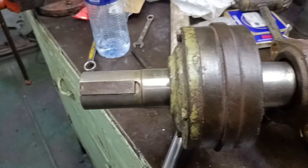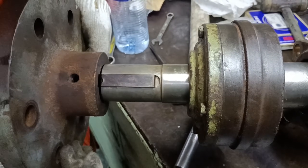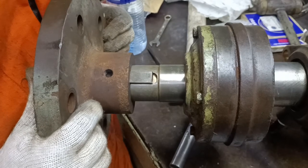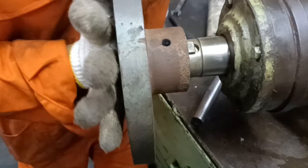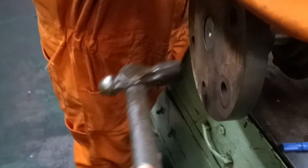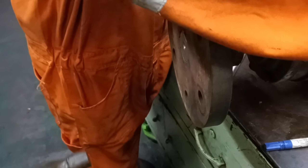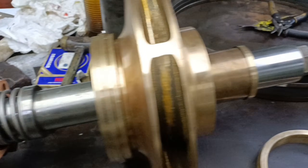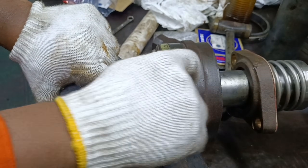Finally comes the coupling. Place the key on the slot for fixing the coupling to the shaft, then fit the coupling onto the shaft. Slightly tap the coupling till it fully goes and sits on the shaft properly. Then tighten the Allen screw on the coupling — it secures the coupling to the shaft. We have fully assembled the shaft assembly.